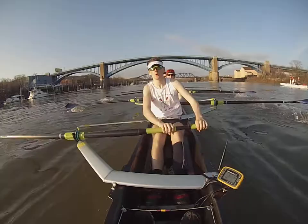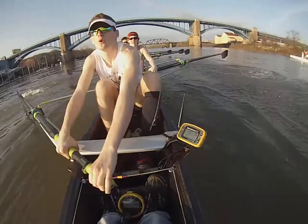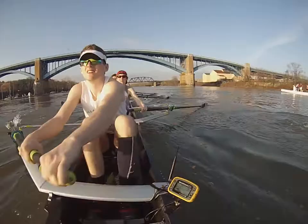One! Composure! Two! Control middle four! Three! Four! Easy ports! Five! Six! Thirty-six! Seven! Eight! Nine ports! Hands up! Ten! Ten more!